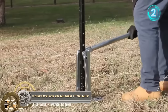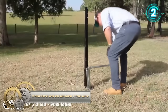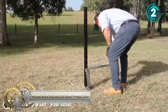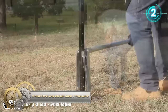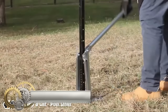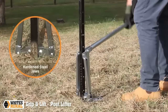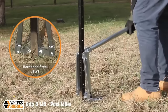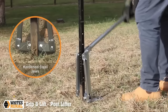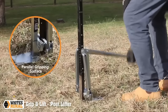The White's Rural Grip and Lift Steel Y-Post Lifter is a robust and efficient tool for fencing projects, streamlining Y-Post installation and removal with benefits such as enhanced efficiency, improved safety and durable construction. It eliminates manual lifting strain, allowing easy handling in challenging terrains and boosting productivity by carrying multiple Y-Posts simultaneously. Prioritizing safety, it reduces the risk of injuries, while its steel construction ensures durability in harsh conditions. The lifter's ergonomic design enhances user comfort and its adjustable height accommodates various fence sizes.